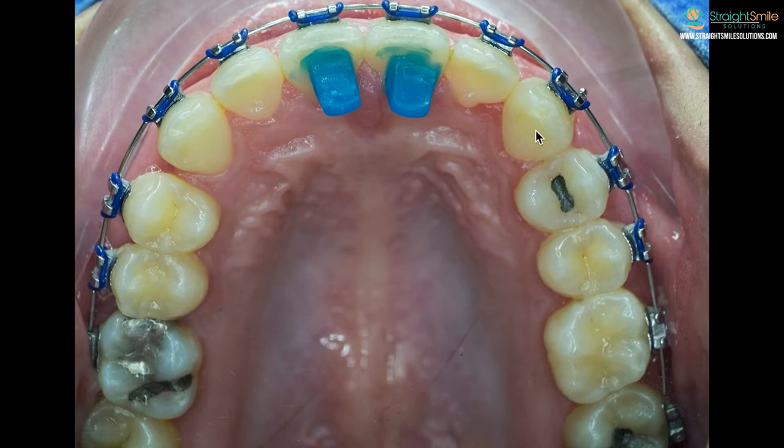Your doctor may be of the opinion that you shouldn't have these, and instead they'll just put the top braces on first and put the bottom ones on when it's time. There's really no wrong or right opinion — people have very strong opinions on this topic — so you can always ask your doctor what they think is best.